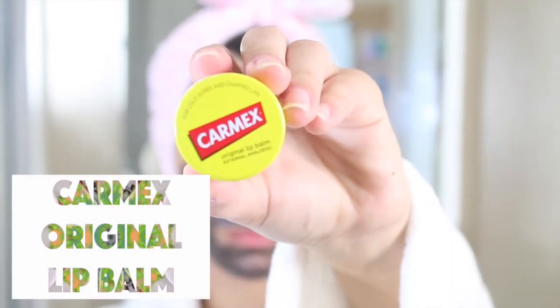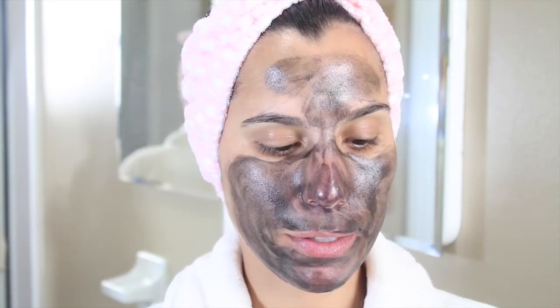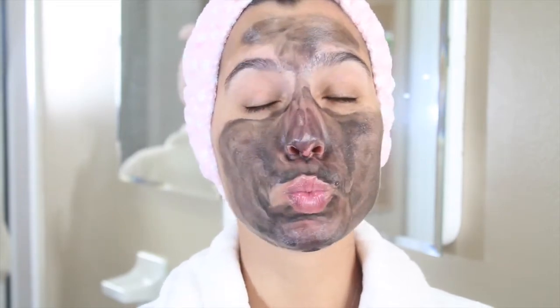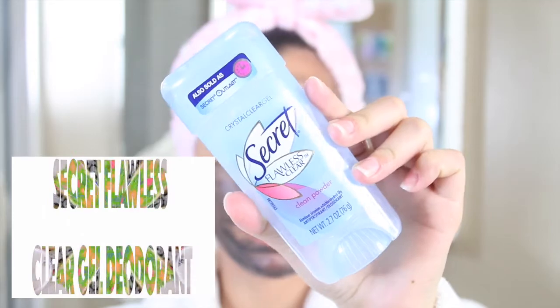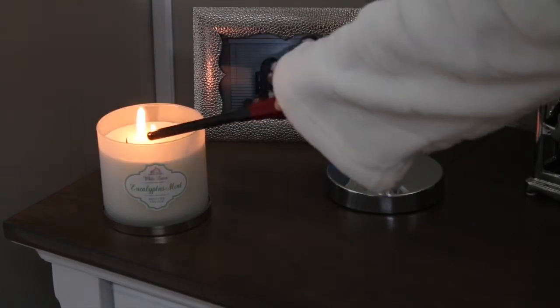To make my lips nice and soft I'm using the Carmex original lip balm. I do have a lip scrub from Mary Kay that I like to use, but today I just wasn't feeling the whole lip scrub, so I just used the lip balm. I love the way it smells. And then I'm just using the clear gel deodorant from Secret.